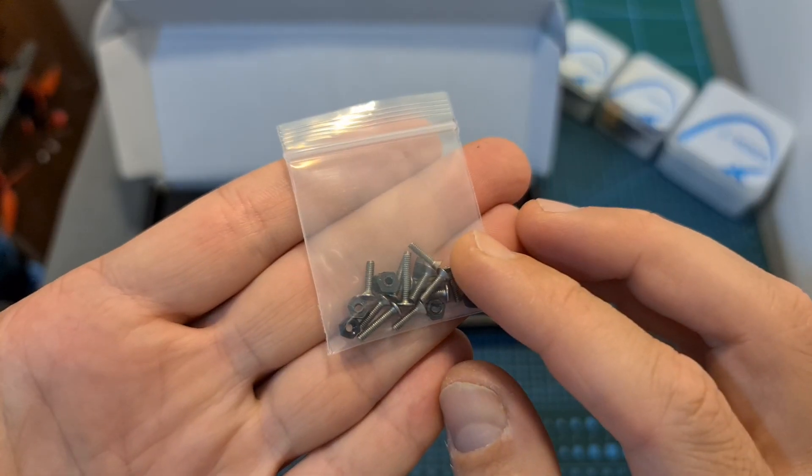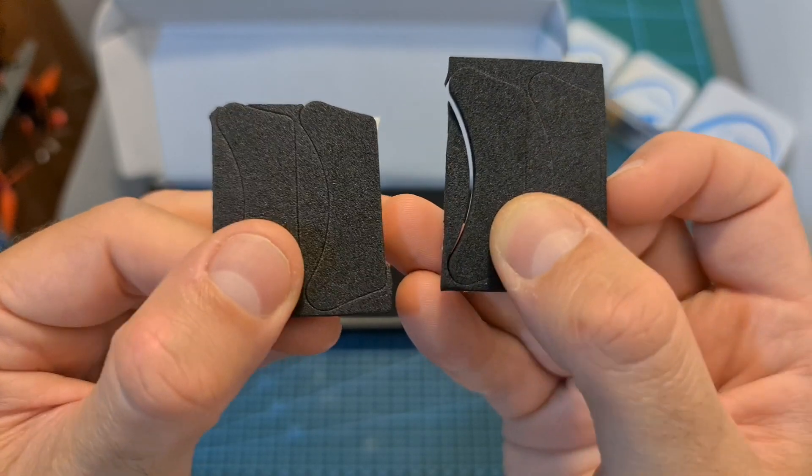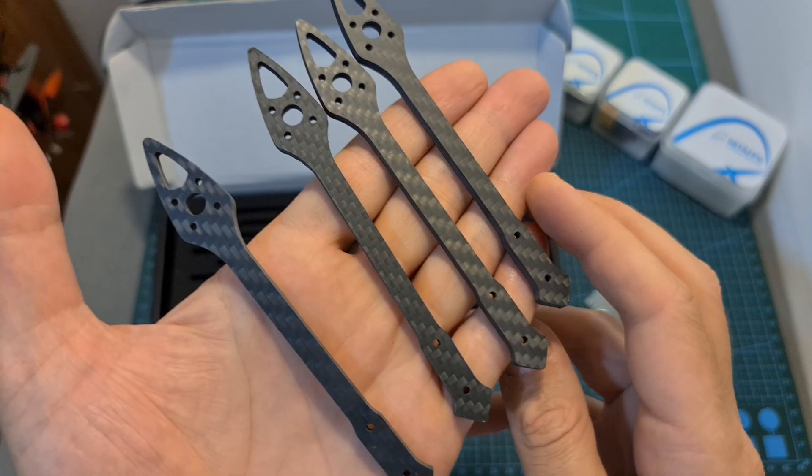Also included is a bag with all the needed M2 screws for assembling the frame, two 3mm and two 5mm thick battery pads, two rubber anti-slip stickers, and four interchangeable 5-inch carbon fiber arms.